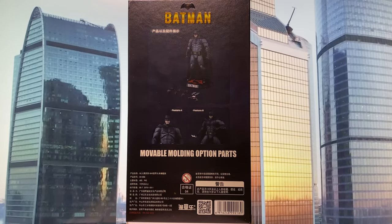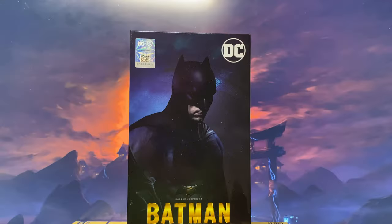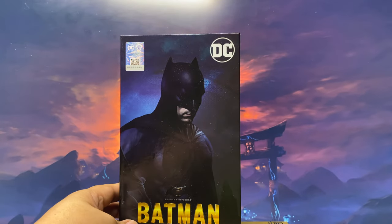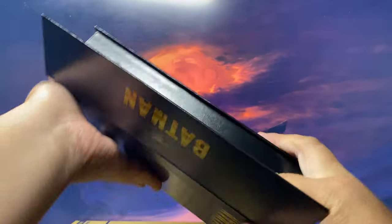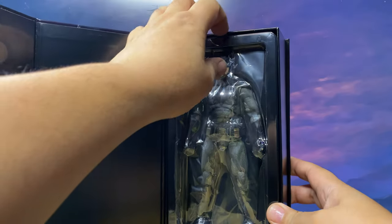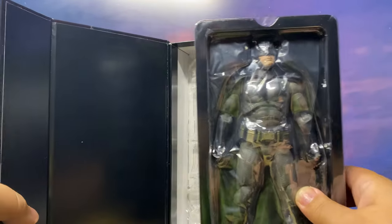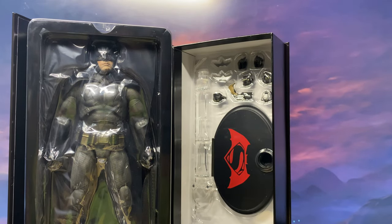Now let us crack this thing open and see if Fanjoy did justice to this character in action figure form. I want to note the amazing packaging they did for this figure because it is very collector-friendly, especially if you are an in-box collector, because it opens here. There's a magnet, and you can see the figure, and if you remove this, you'll be able to see the accessories and the included stand. This is amazing packaging, and as I said, it is very collector-friendly.